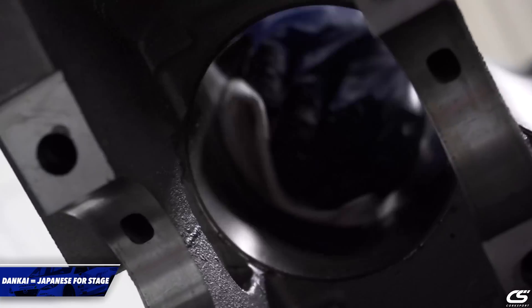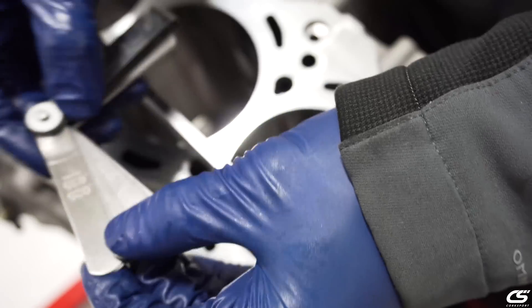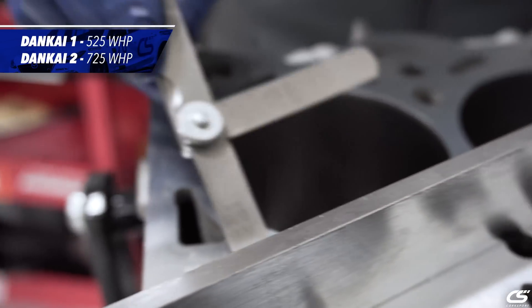Today I'm here to introduce you to our brand new Donkai 1 and Donkai 2 built engines for the Model V platform. Donkai 1 will be fully supported to get you up to about 525 dual horsepower, but Donkai 2 will get you to 725.